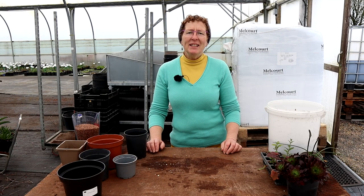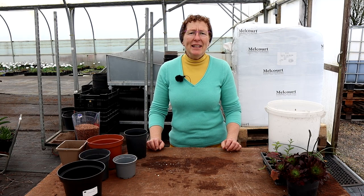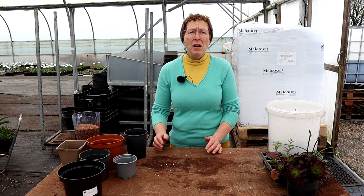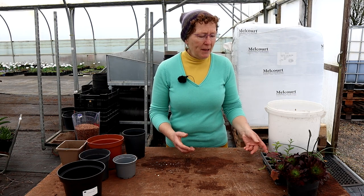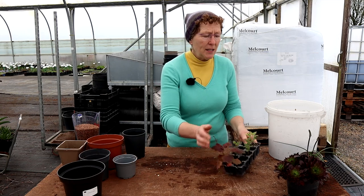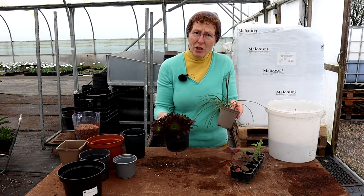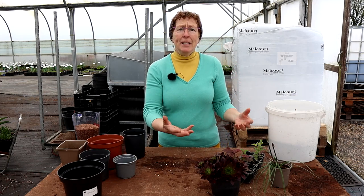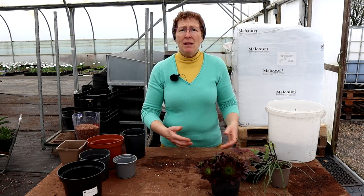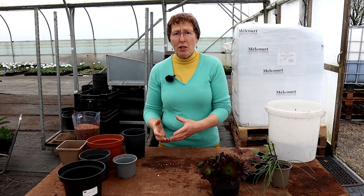Hello, I'm Rosie Hardy. This is Rosie Hardy Gardening and this is the second in our introductory series on how to buy a plant and then pot it on if you are a beginner or new gardener. So we have done the buying of the plant — you may have some plugs, you may have some slightly larger plants. What are you going to need to actually get those plants potted on into larger pots?